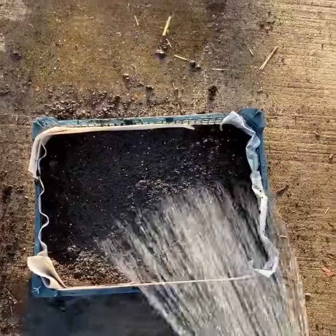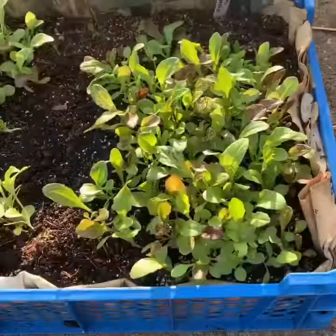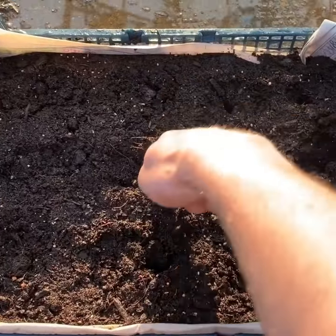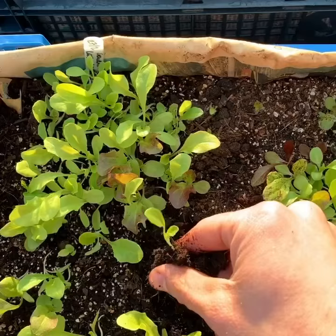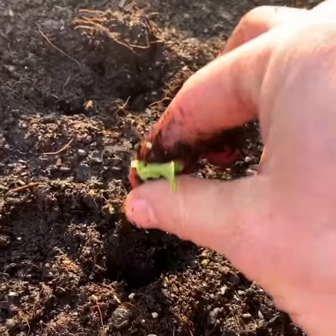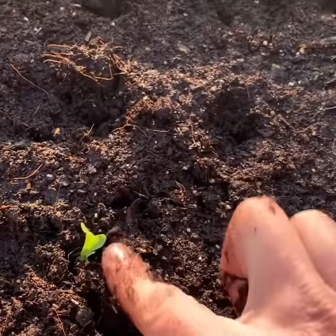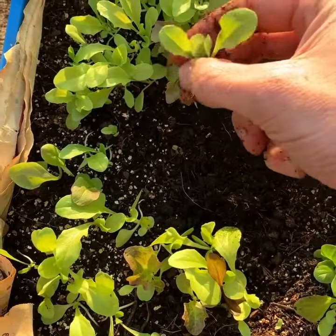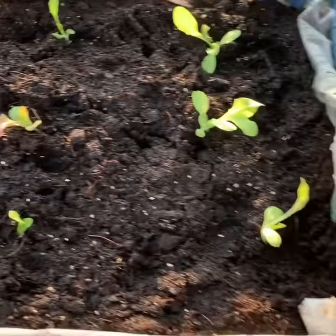One month later it should look like this. Make some holes in another box with your finger, then prick out the seeds like so and plant like so. If you've got too many, just eat those as a microgreen. Water and put somewhere sunny.